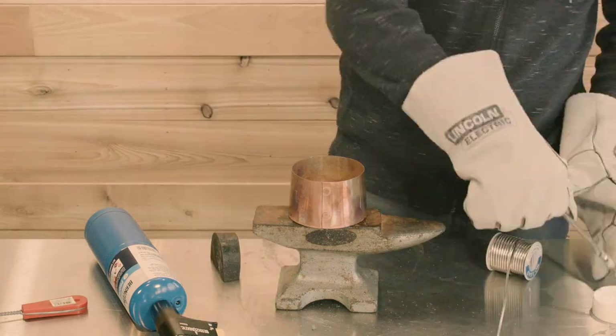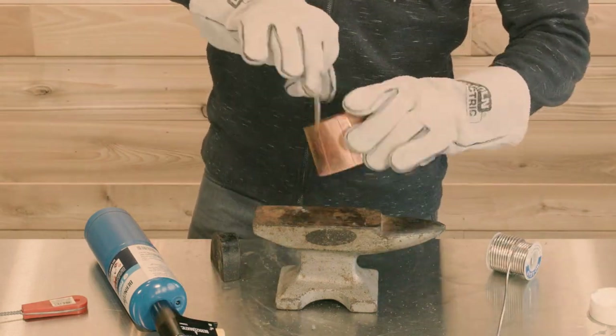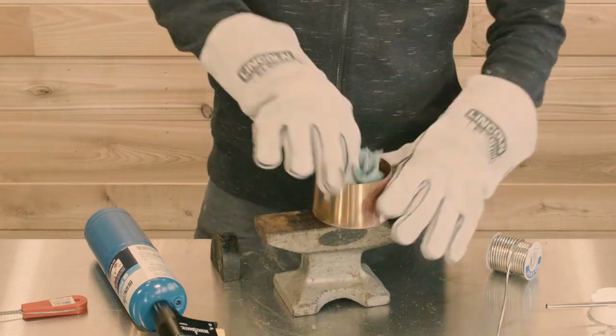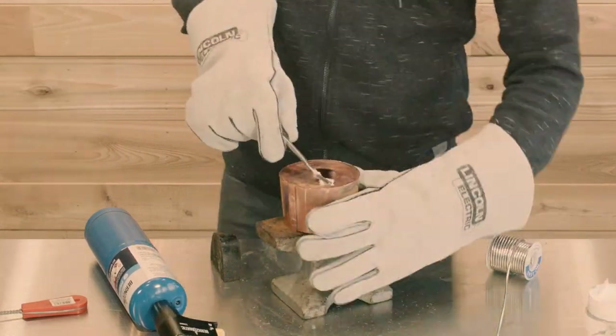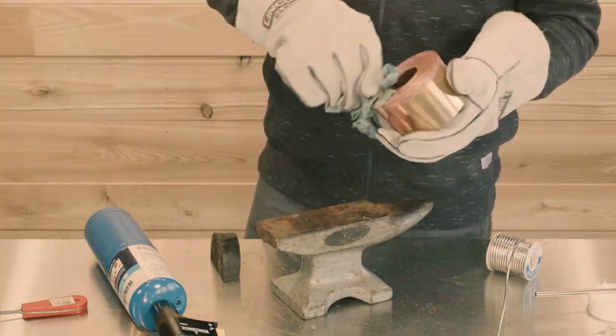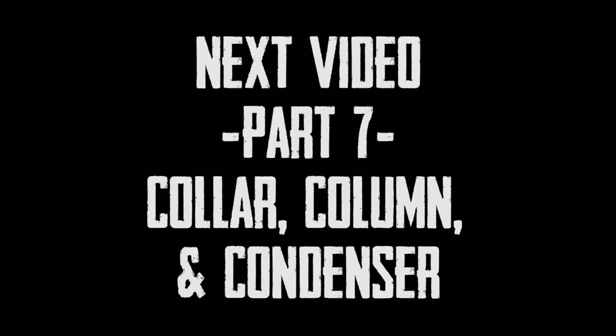I'll apply some flux to clean out the tarnishing — it's hard to get the wire brush in there. I'll do the same to the top to keep those parts nice and clean. Thanks for watching this video. Check out the rest of the videos in this series if you haven't done so yet, and make sure to watch part 7 where we will solder in the collar and assemble the column and condenser.